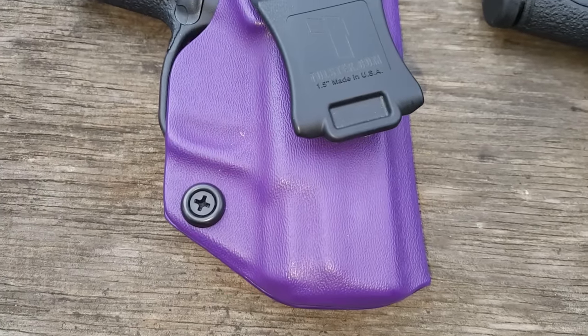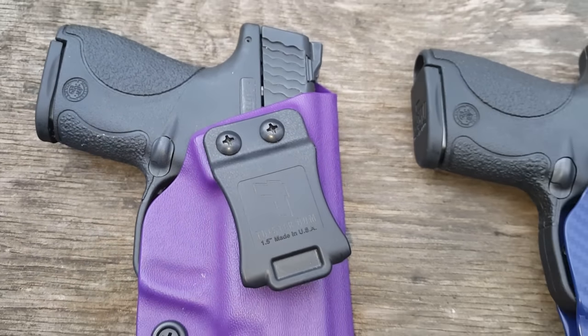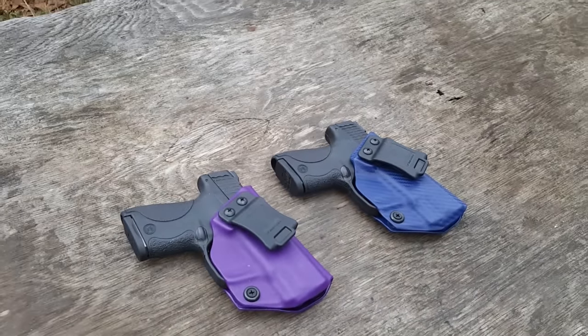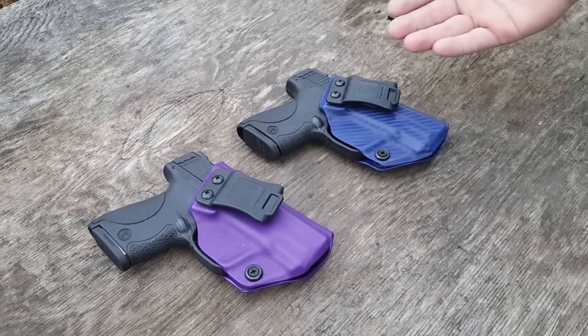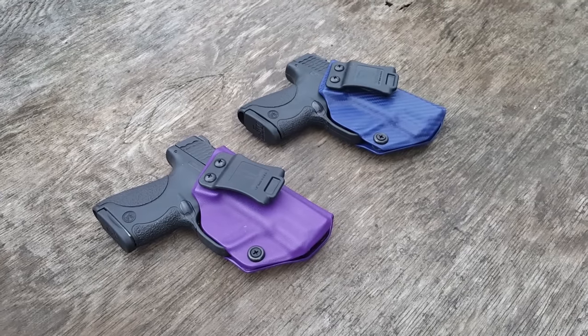Back in May or June of 2015, we were contacted by Tolster right after we did the Glock 43 video. Justin over there at Tolster asked me if we would like to get one, try one out. And since then, this has been the holster that we have used.